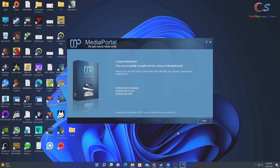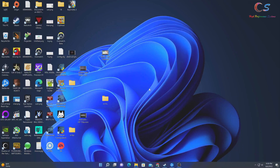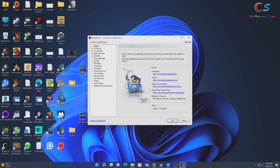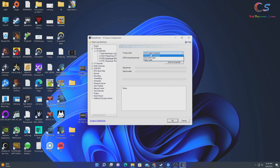I recommend installing the LAV filters, but I'm skipping that since I already have the latest version. We click Submit to install, then Exit when done. On the desktop you'll see several new icons — open the TV Server Configuration, click TV Servers at the top, and then run the ATSC terrestrial scan to scan for channels.